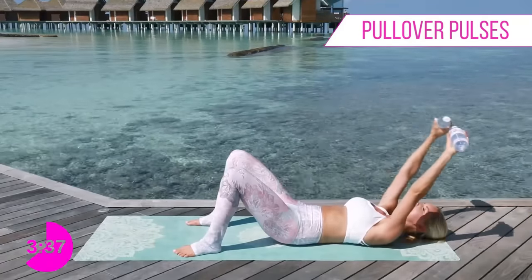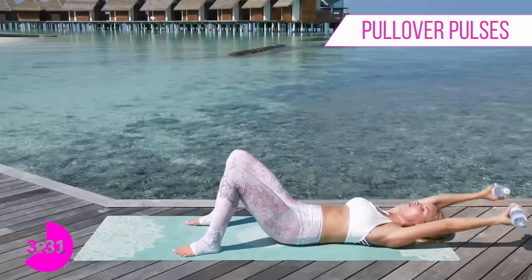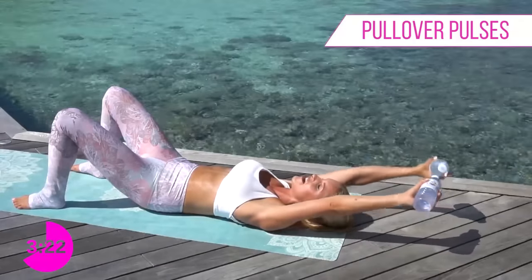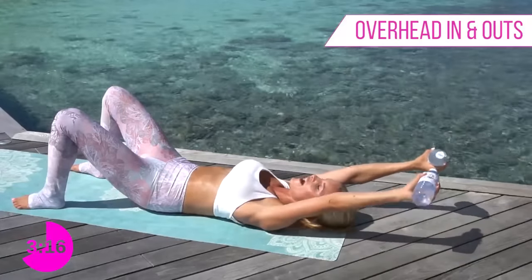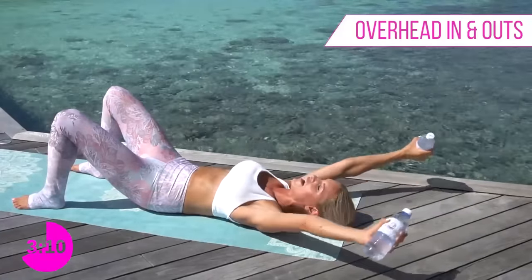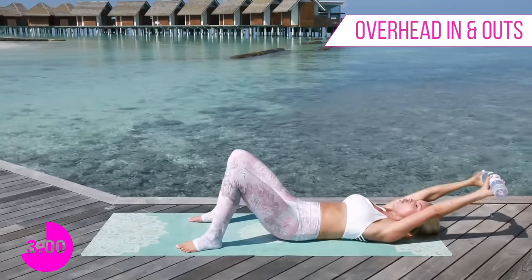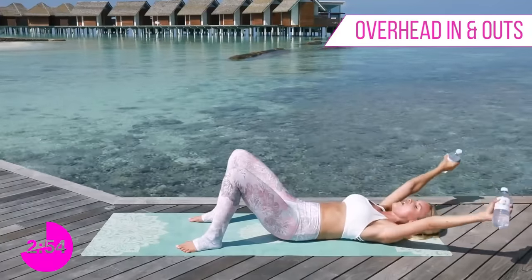If your back is coming off the ground, just take the pulses a little bit higher. If your back is nice and firm on the ground, you can start to take it lower. Belly button in towards the spine, push that back flat - pulse for ten, nine, eight, seven, six, five, four, three, two, one. Now take it out on a 45-degree angle and then bring it back in again, really working those shoulders. Keep everything pulled into the ground, your belly button is really pulled into the back of that spine with no gap underneath you - ten, nine, eight, seven, six, five, four, three, two, one.